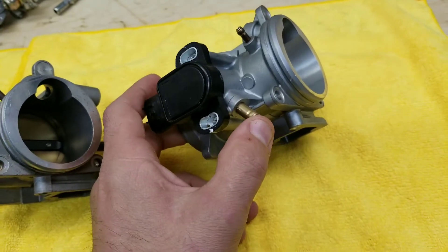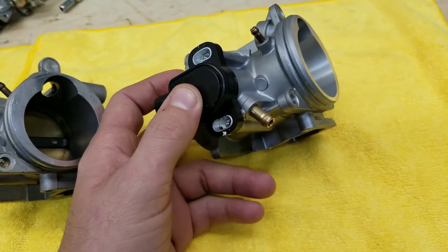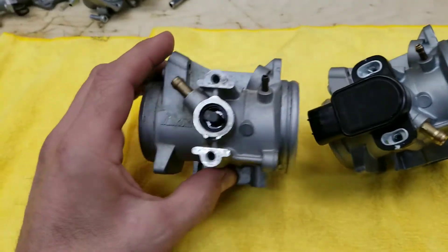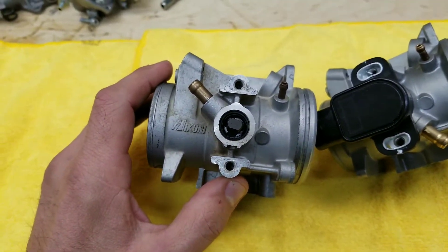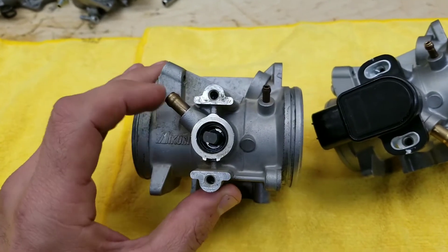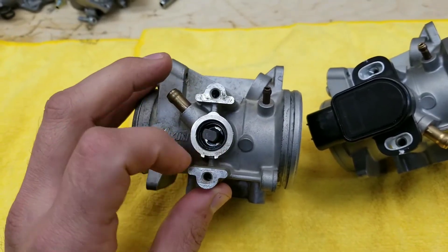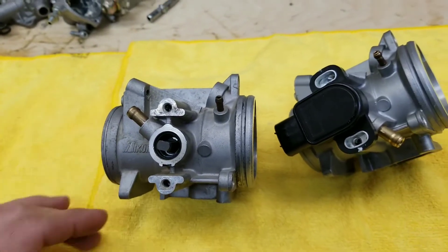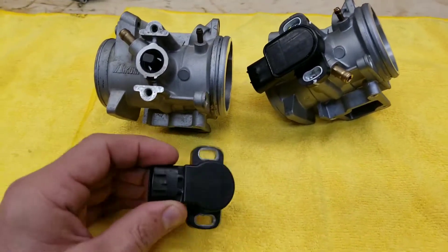Having the vent out the bottom means that if water or condensation does get in there, it can drain out through that vent hose. On the older design, if water gets up through that vent hose, it's going to sit right in that cavern and soak into the throttle position sensor.